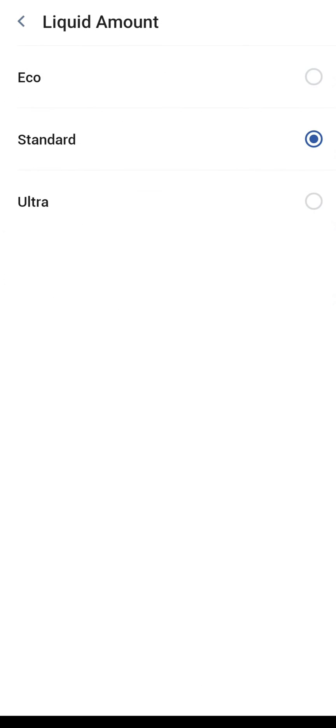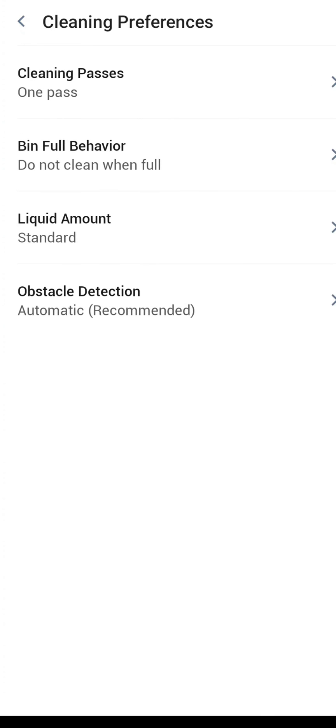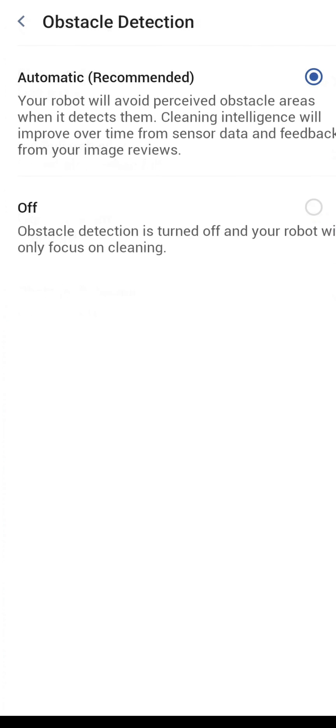Liquid amount — again, similar to the number of passes — can be changed at the beginning of each cleaning. You have Eco, Standard, or Ultra. I would choose the one you most often go with — that'll make your room cleanings go a little quicker without having to do so many edits. I chose Standard, which is generally what I leave it on. Obstacle detection: I recommend leaving that on. It'll avoid certain objects like pet waste, shoes, and cords. But if you don't want it on, you can turn it off right here.